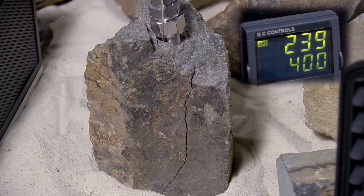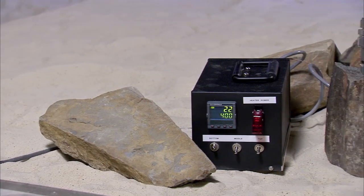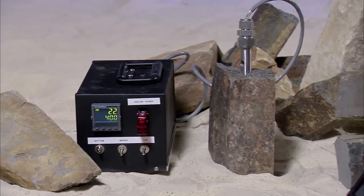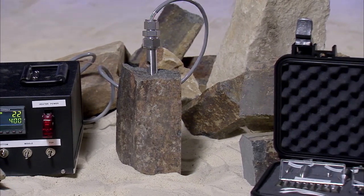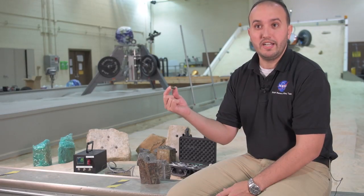It creates so much force that it splits the rock open, just like this. The idea was developed for space applications. Imagine you want to go to an asteroid rendezvous or Mars — you cannot pack explosives or take big hydraulic wedges to break rock formations and study them. This gives you a very lightweight, very compact method.